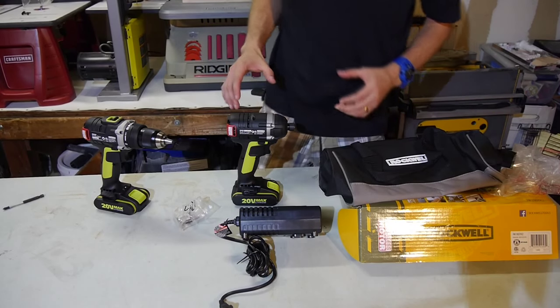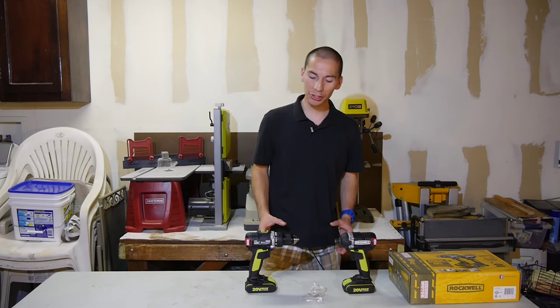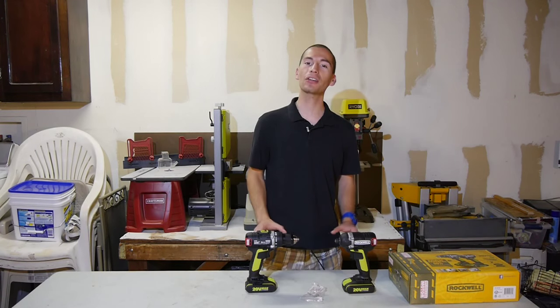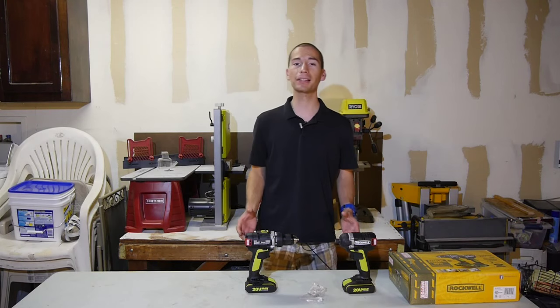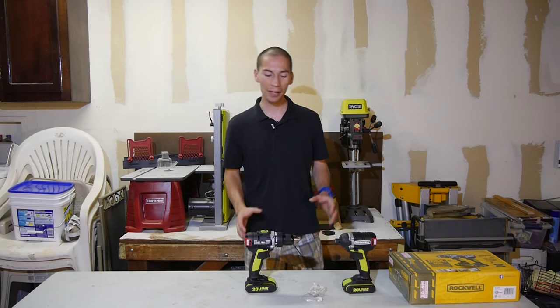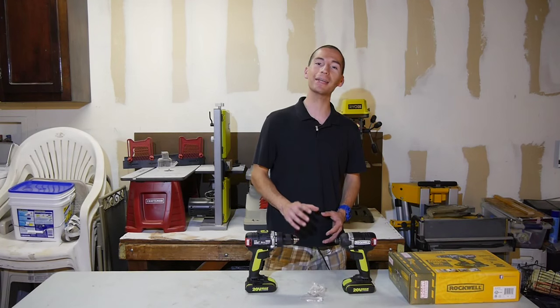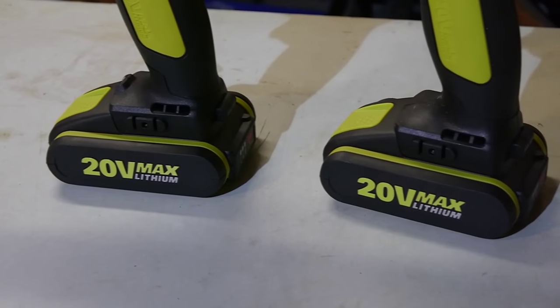All of this came with a price tag of $279 for the entire combo kit. And before I almost forget — because brushless motors are known for having a longer service life, Rockwell backs that up with a 20 year service warranty on these brushless power tools. And check this out: you also get the same 20 year warranty on the batteries as well.